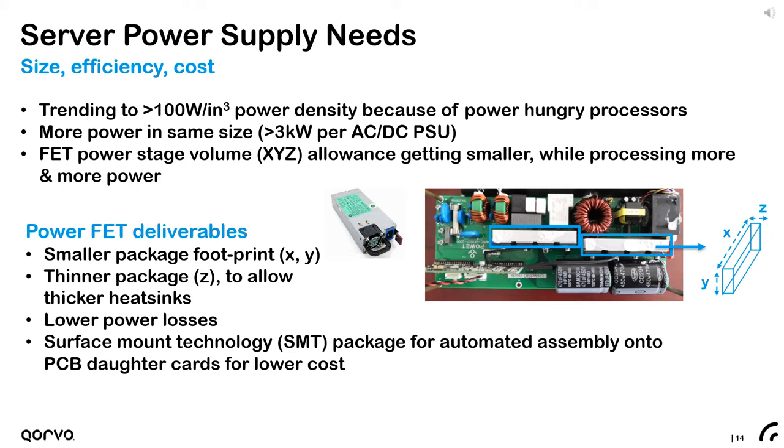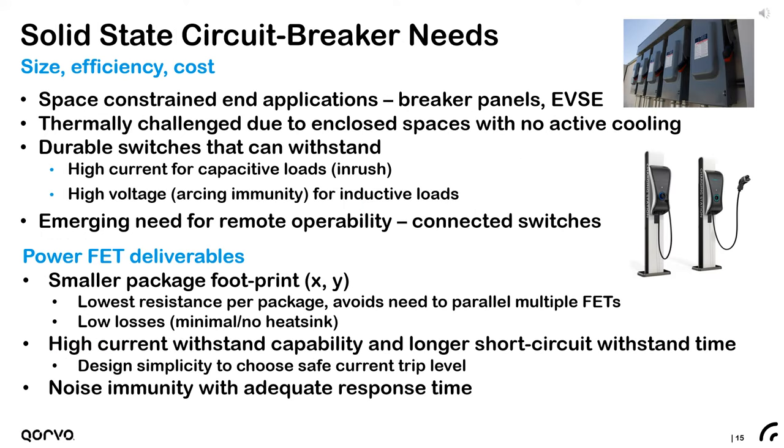The server power supply world continues to push demand for smaller size, more efficiency, and lower costs. As power density keeps increasing, the volume allowance given to power FETs is getting smaller while processing more and more power. Surface mount transistors, and especially TOLE FETs, meet these deliverables with a smaller footprint and total volume allowing for thicker heatsinks. Surface mount components now offer even lower power losses and reduce costs by allowing automated assembly on PCB daughter cards. The emerging arena of solid-state protection and circuit breakers is another area that can benefit from the new silicon carbide surface mounts like TOLE.